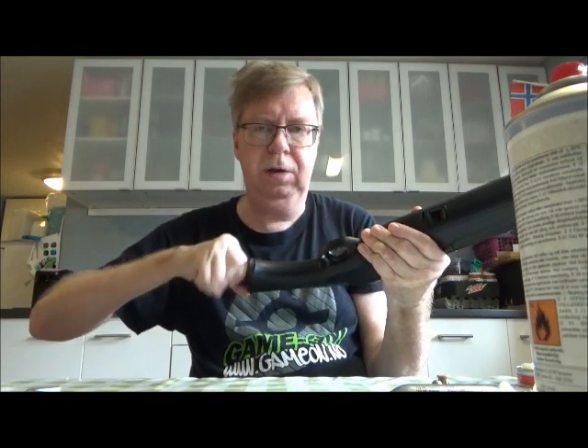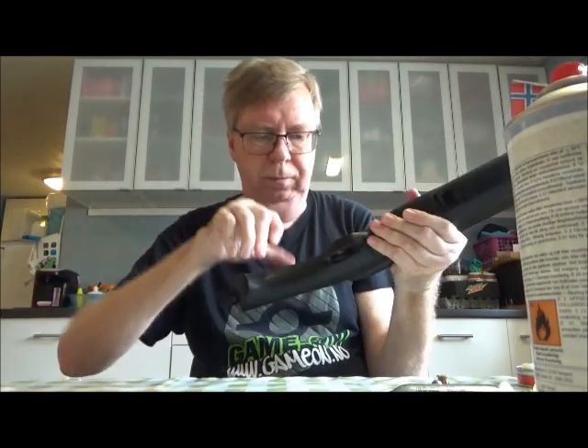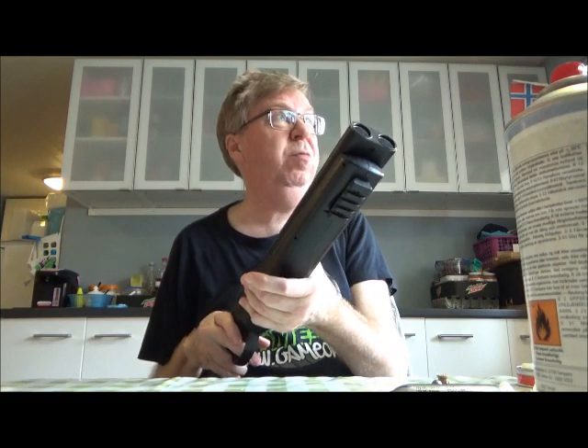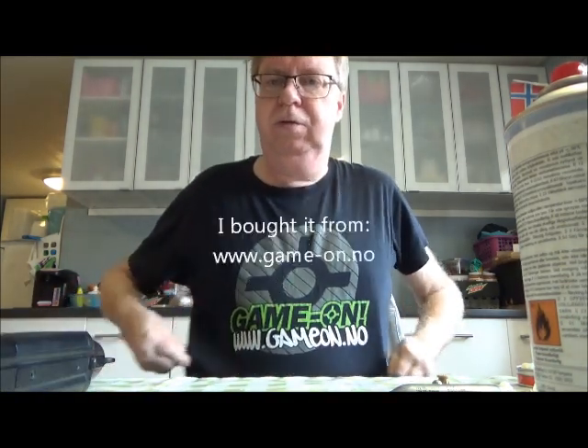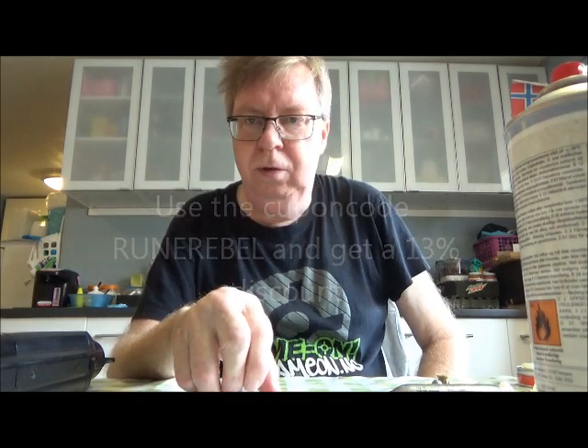Easter is coming and I won't be shooting or anything during Easter. That's it for my little shooting and testing video for today. I bought it here in Norway from Game On — if you use the coupon code RUNEREBEL you will get a 13% discount. It's fun to tinker and mess around with hot glue ammo, but rubber balls might be more accurate — or at least more even than I can make them — but still quite fun.